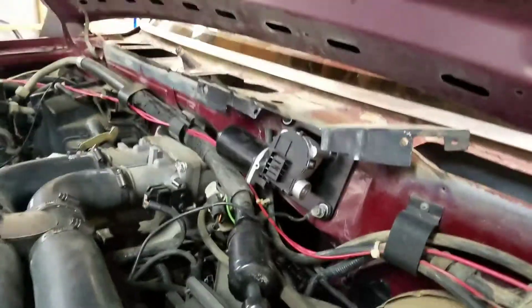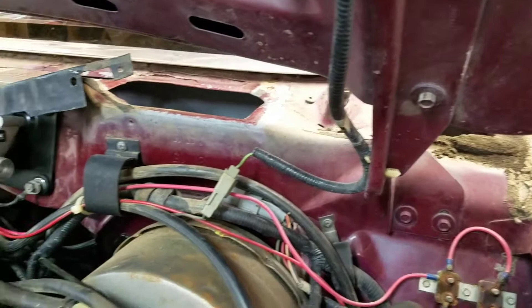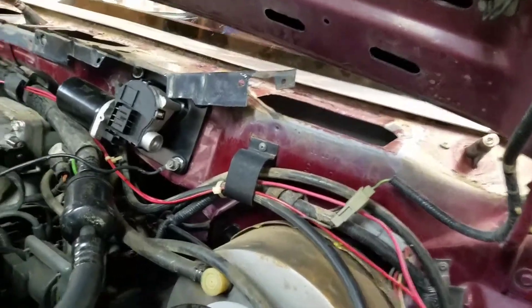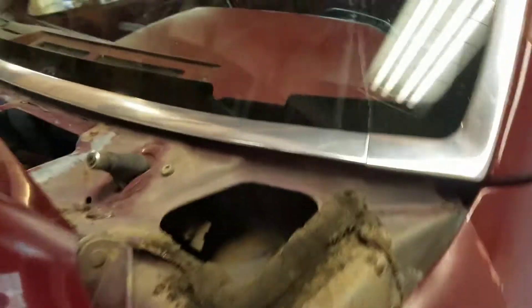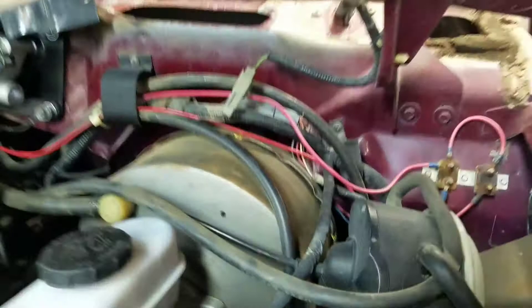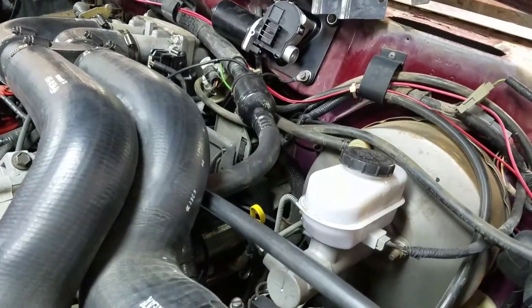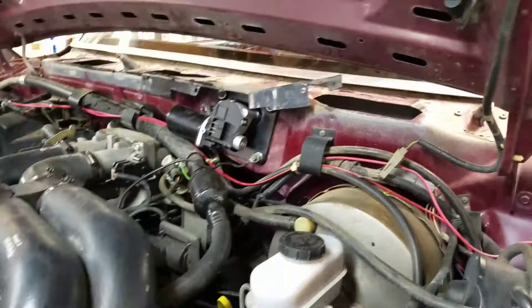If you are going to do one of these, I do suggest you take that panel off. It's not that hard, takes a little bit of time — I didn't want to do it, but there are like five screws up there at the top, screws over here, and then all the way across. It's actually worth it to take it off, it saves a lot of aggravation, and the job will probably go quick.